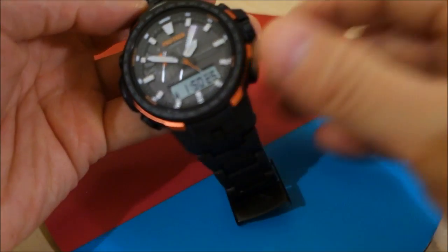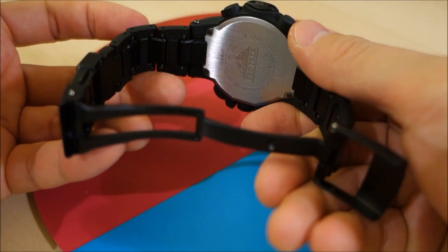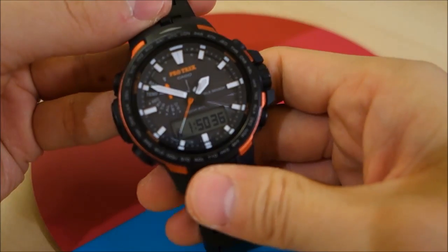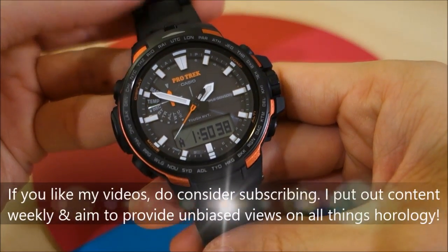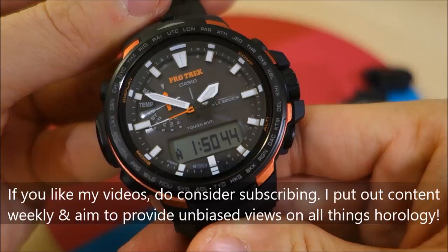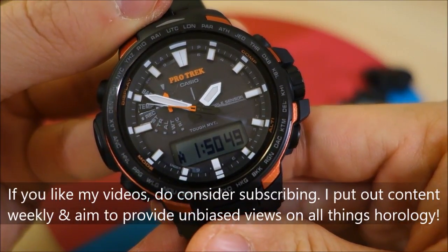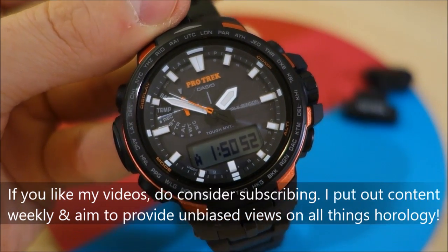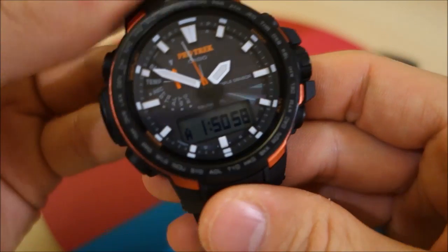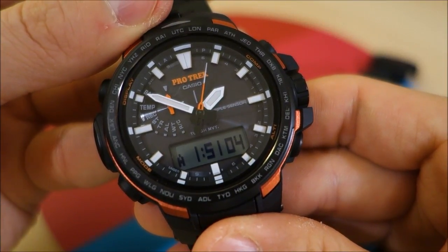So we've demonstrated both the NATO strap adapters — available from Rakuten as a set for under $20 — and this really excellent fuel composite bracelet with resin, steel, and titanium construction. Thank you for watching this supplementary video. Let me know what you think if you enjoy modifying or changing your watches. These are original Casio products, but third-party options like NATO straps work too. Subscribe to keep in touch and I'll catch you guys next time.